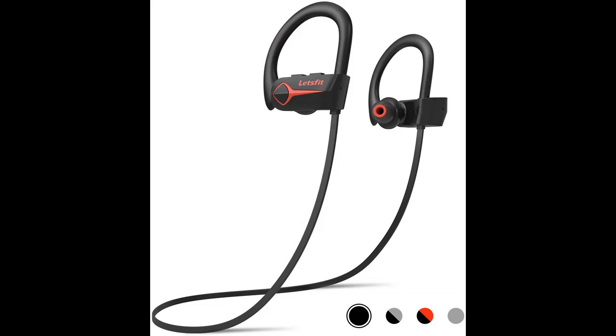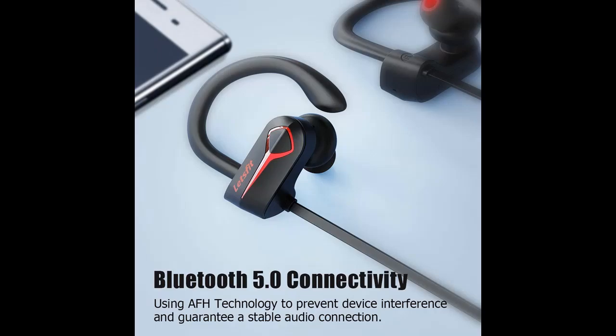Let's Fit wireless headset have a high capacity and energy-efficient battery that can endure up to 15 hours of playback. The headphones keep you moving with powerful audio and earbuds that stay secure and comfortable.